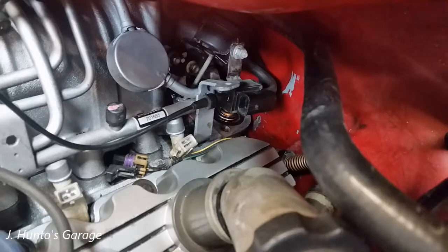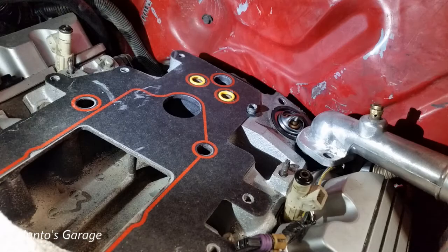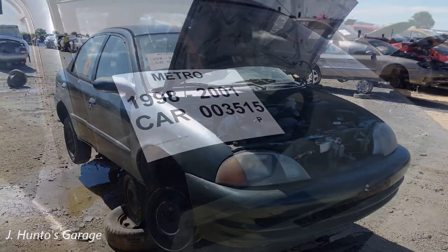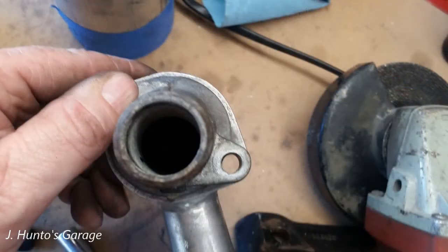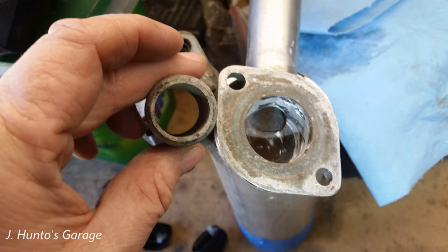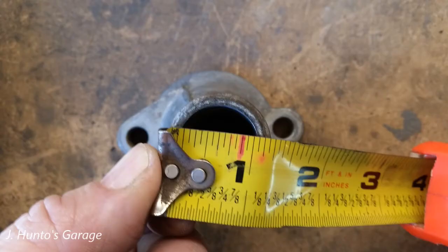Another major issue is the thermostat housing. I tried modifying the Camaro thermostat housing by separating the base from the inlet tube and rotating it to where I thought it would clear the firewall and have access for the radiator hose. This didn't quite pan out. So while I was at Wrench Apart, I came across a Geo Metro that had a housing I thought would work — and it did. This takes an inch-and-an-eighth hose size, and after comparing it to the thermostat housing on the Camaro and some test fitting, I needed to file the holes open just a little bit. The opening is actually larger than the opening in the Camaro thermostat, so I don't see any issues with this.